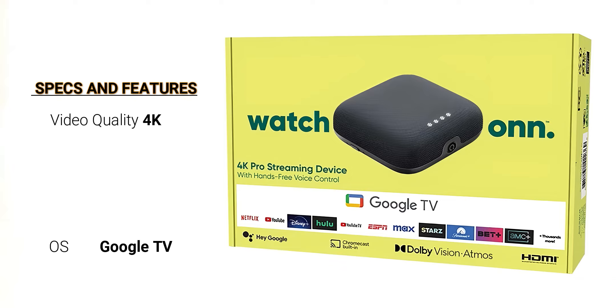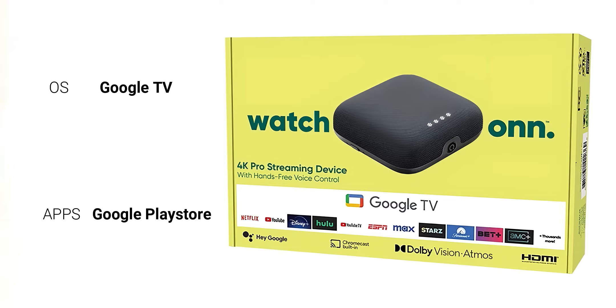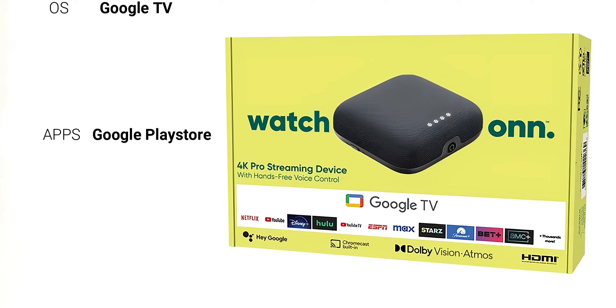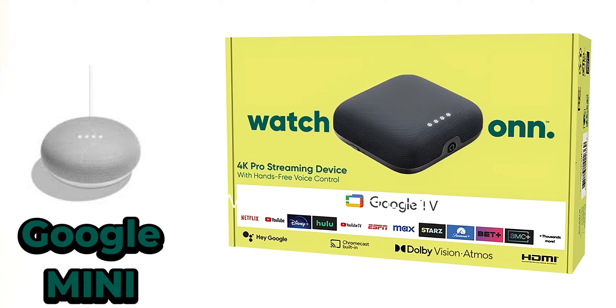This has all the apps you're going to need — ESPN, Netflix, everything from the Google Play Store is available. Just looking at it, you can tell this is a pretty sweet design. It reminds me a lot of one of the Amazon Echo devices.